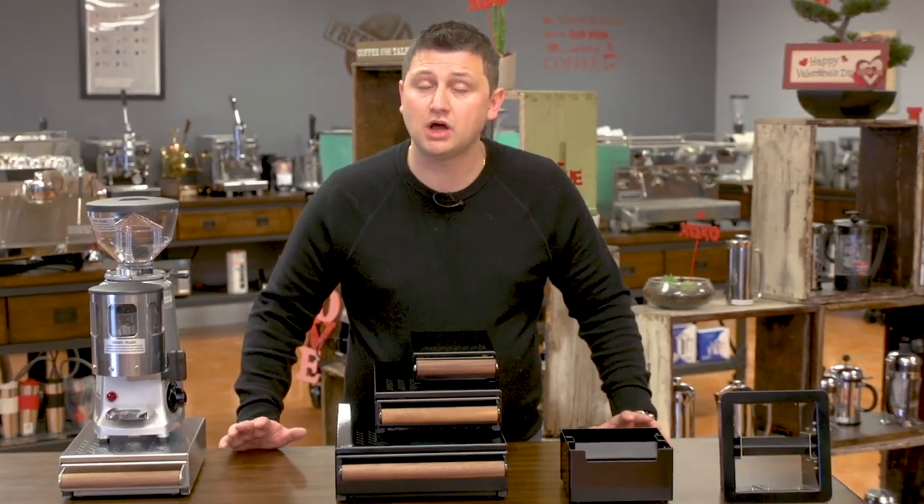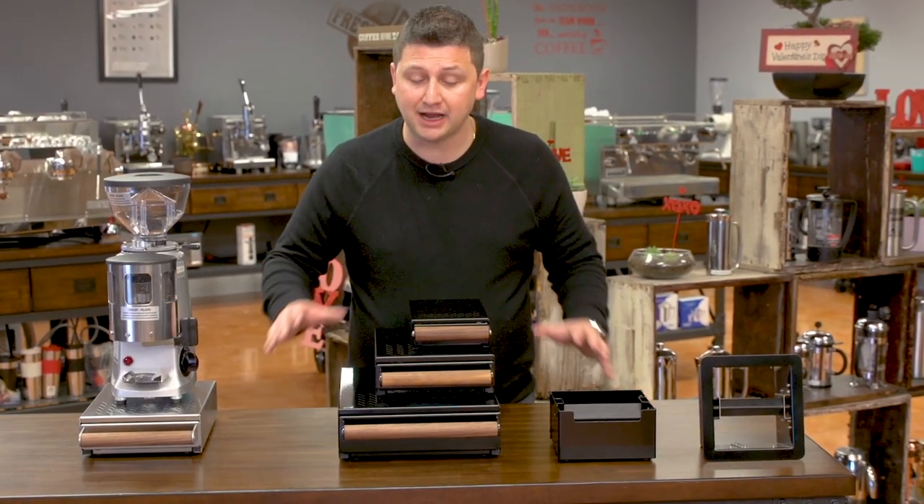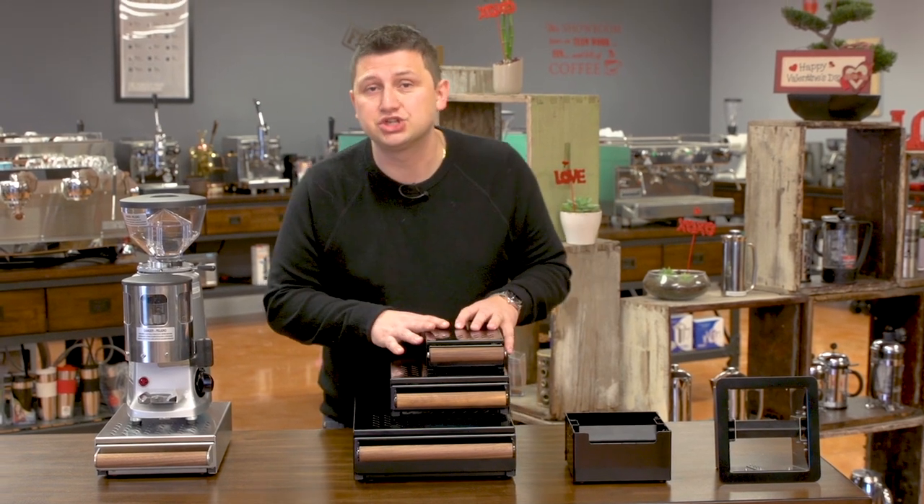Hi, I'm Slavik with idrinkcoffee.com. Today I'm presenting the aptly named the Coffee Knock Drawer Company knock boxes. Now we don't often do videos about accessories, but I like these so much that I just had to show them to you.